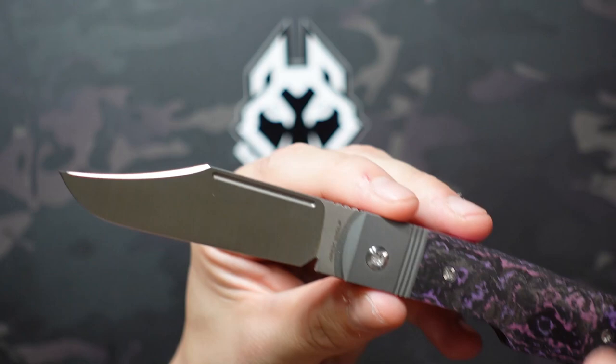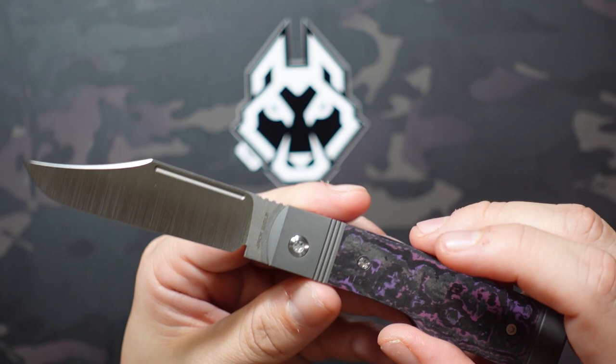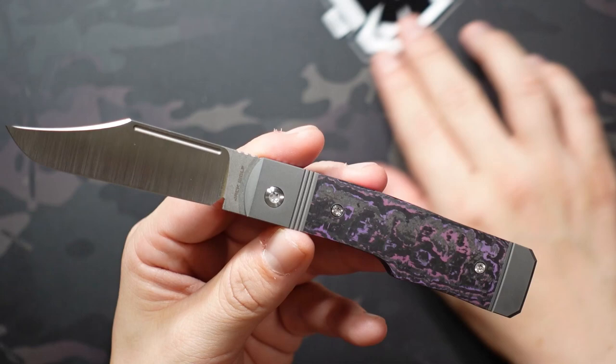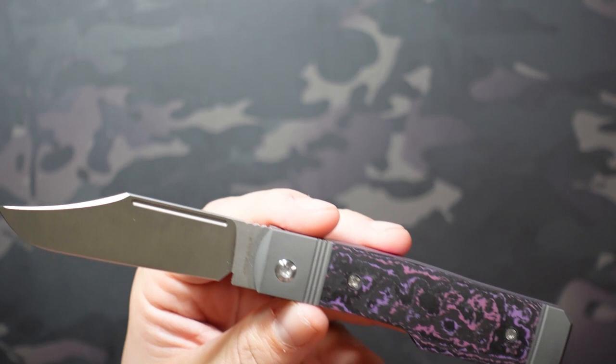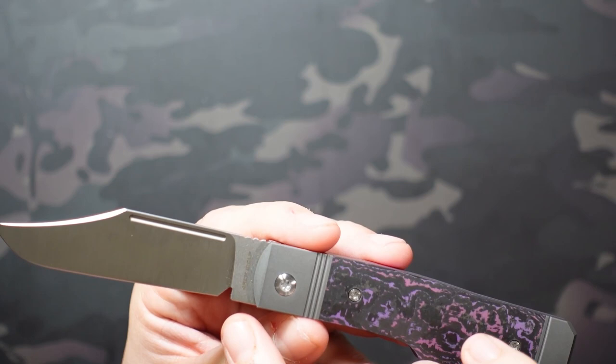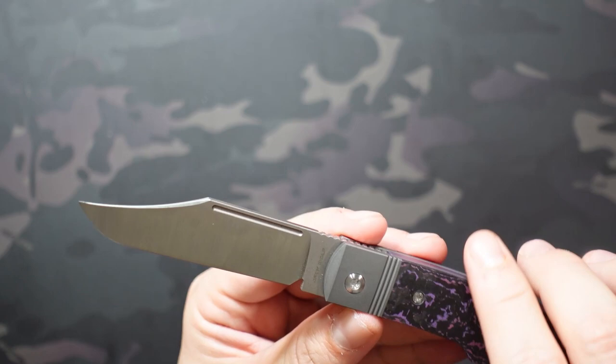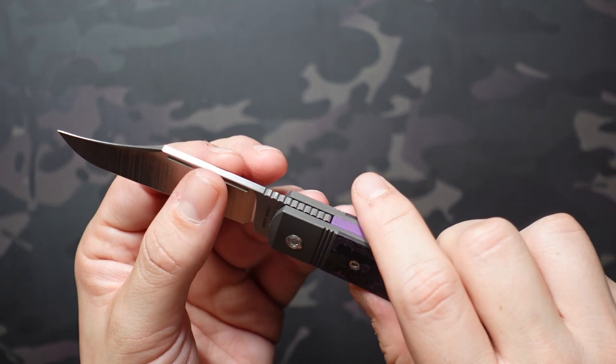As far as size goes, it's right in my Goldilocks zone — I like a seven to seven-and-a-half inch overall length, and this one is at 7.35 inches overall. Of that, 3.23 inches is the blade, with a 2.86 inch cutting edge accounting for the sharpening choil. Really thin blade stock at 0.12 inches on the spine, tapering down nicely to a super slicey tip. S90V steel on a clip point style blade with a really beautiful hollow grind.